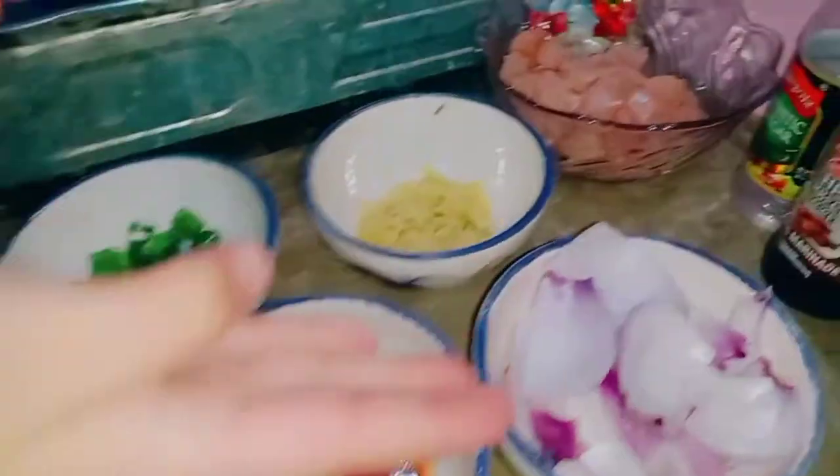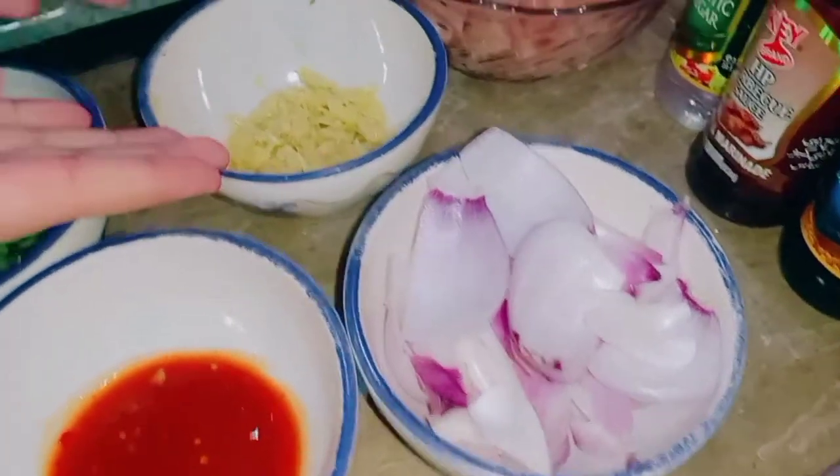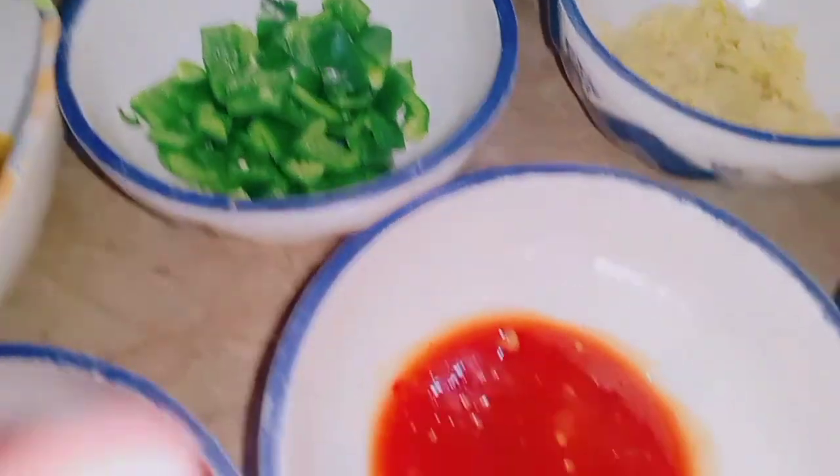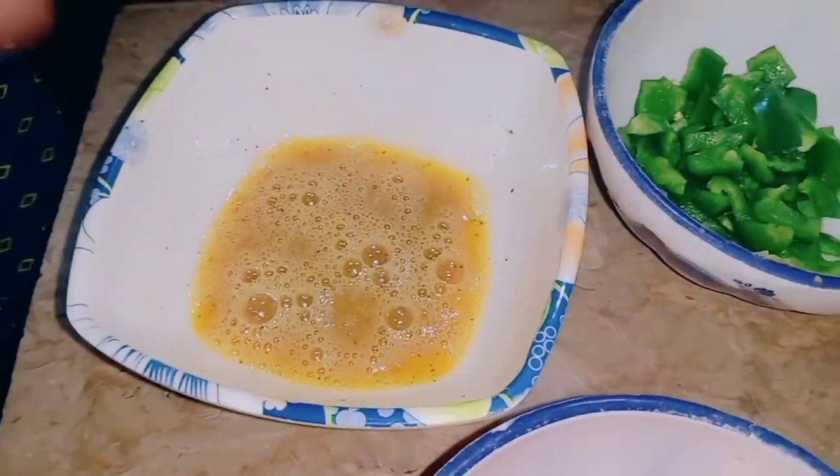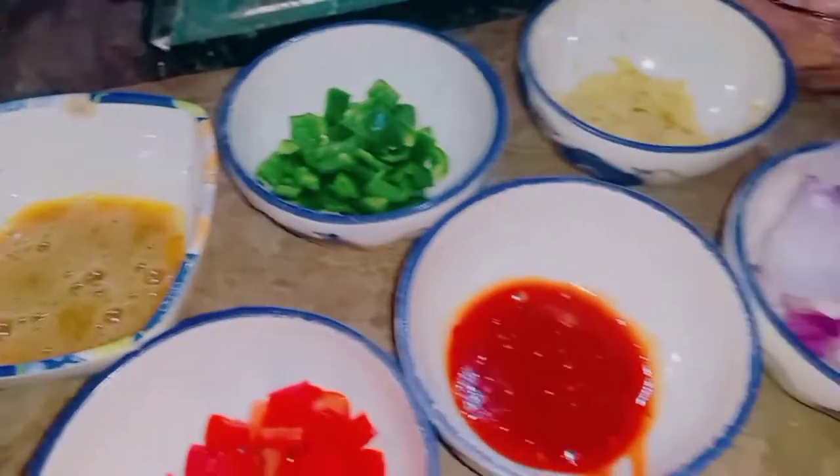This is boneless chicken — I cut a lot of chicken. This is a paste. This is shimla mirch (capsicum). This is ketchup, this is tomato, and this is a tomato mixture. So let's go and make Chicken Jalfrezi.